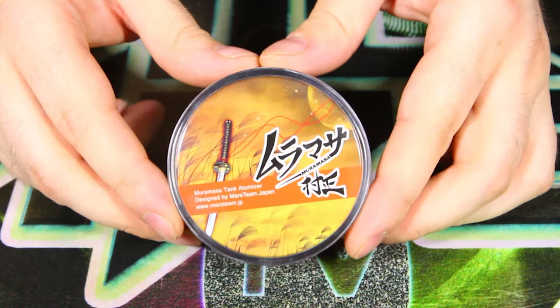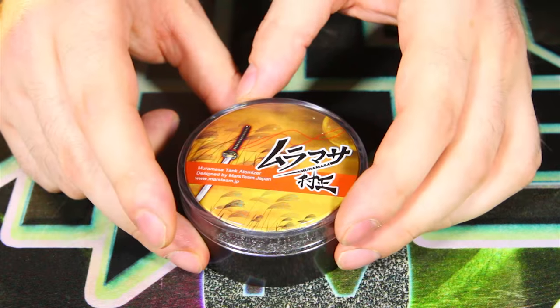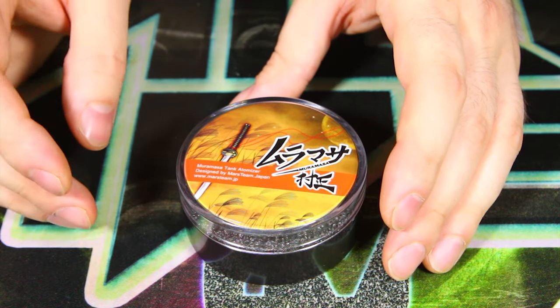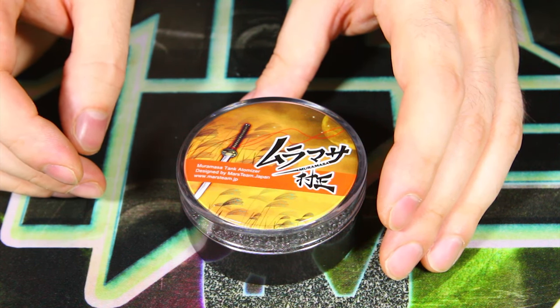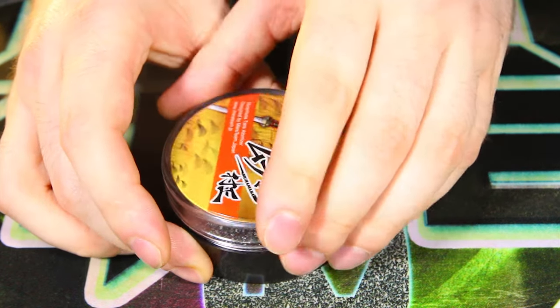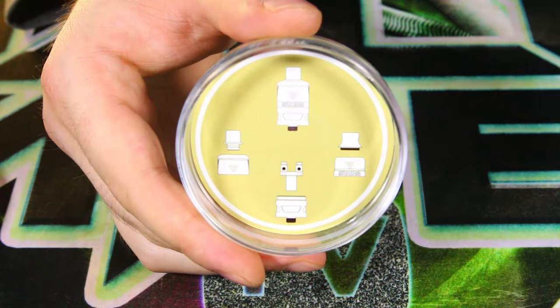With that being said, let's go ahead and dive down to the close-up view, talk about some specs, and take a better look at this thing. So here we have the Muramasa tank by Mars Team. Apparently Muramasa — the name comes from Muramasa Sango, a famous swordsmith who founded the Muramasa school and lived during the Muromaki period from the 14th to the 16th century in Japan. They put a little bit of culture into this.